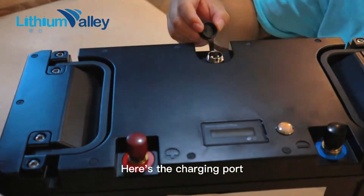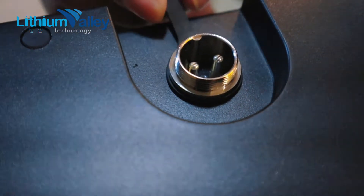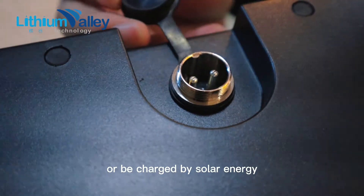Here's the charging port. It can be charged directly with a charger, or charged by solar energy.